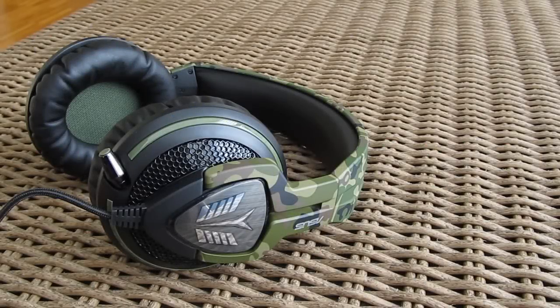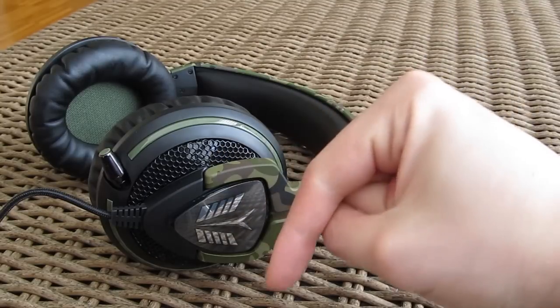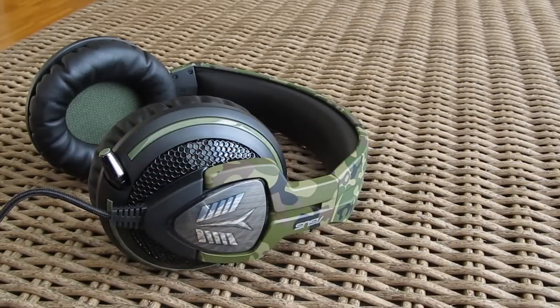Thank you once again guys for checking out our unboxing and review of the ASUS Echelon 4S headset. Feel free to give us a thumbs up if you liked this video, leave a comment down below if you have any questions about the product, and if you would like to see more content like this you can subscribe to our Tectic YouTube channel or check out our other videos.